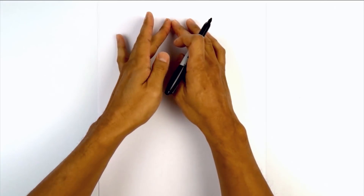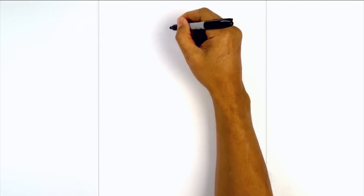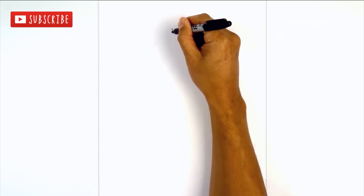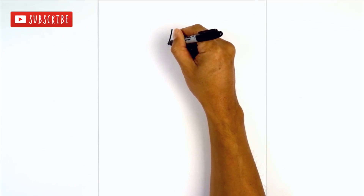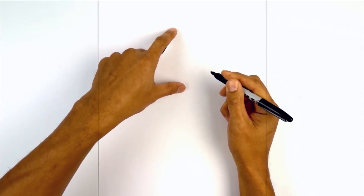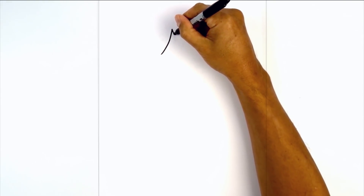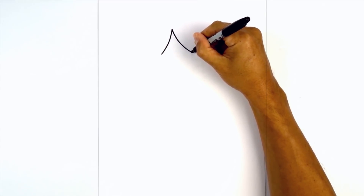Let's get started at the very top of our page with the front edge of the hair bang. Starting at the very top we start with a point. From this point I'm going to curve down and out towards the left. Now let's go back up to the top and curve out a little bit further towards the right.